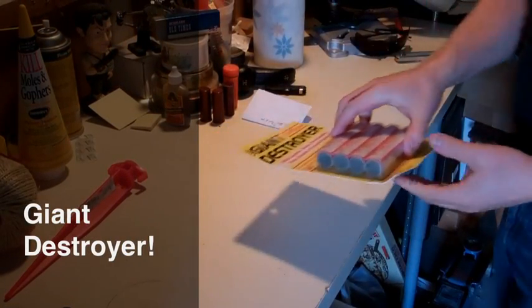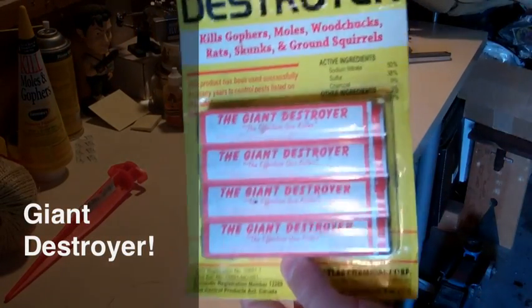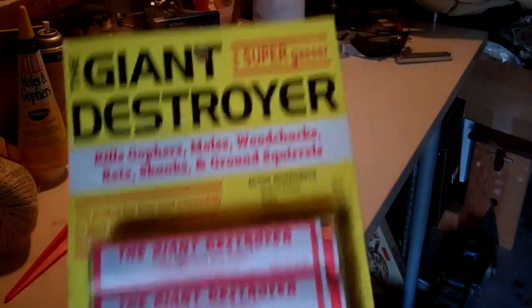All right, YouTube, it's time. We're doing the Giant Destroyer here. I think I talked about this in a video, but it doesn't matter.